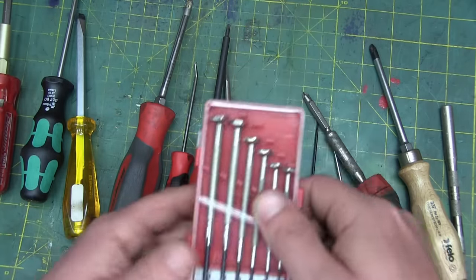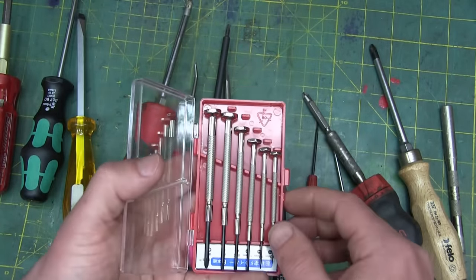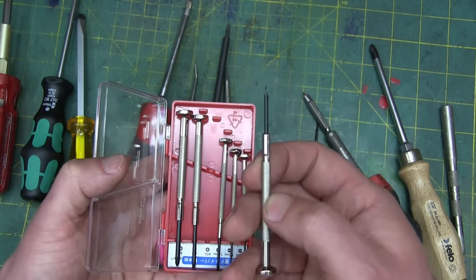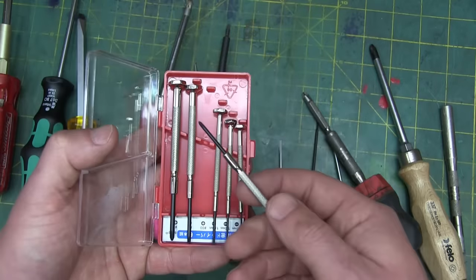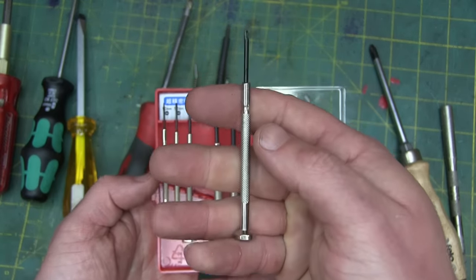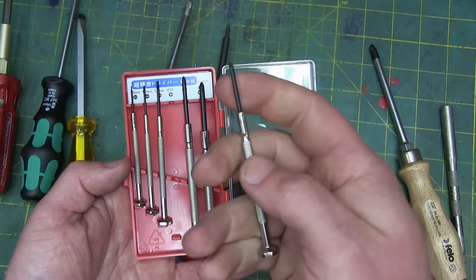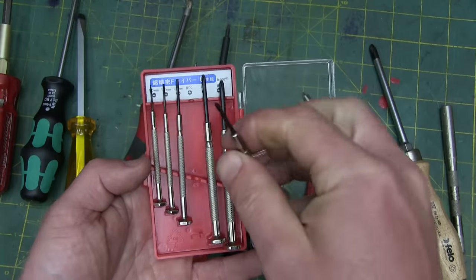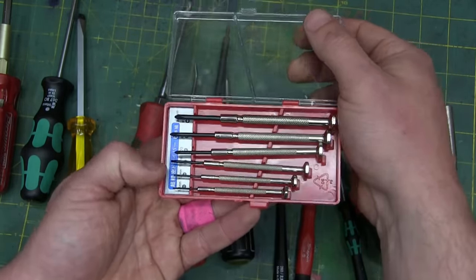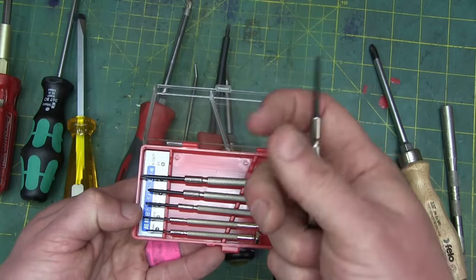We all know those shitty little kits for tiny screwdrivers from the dollar store. Here is a tip for you — go to the Japanese dollar store, called Daiso. These are made in China but sold at the Japanese dollar store, and they're incredible for two bucks. They're beautiful. The knurling on them is perfect, everything feels really nice — not nearly as janky as the ones from the regular dollar store, but still cheap like borscht. So I buy these by the gross.